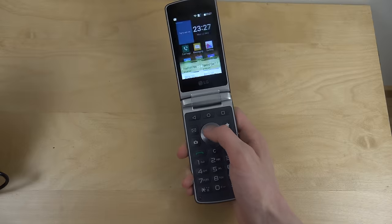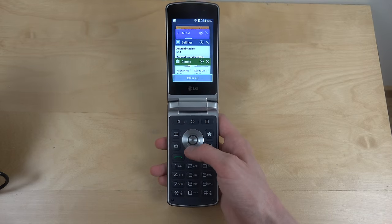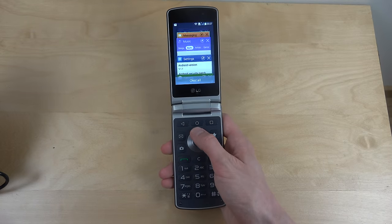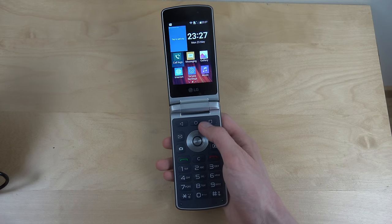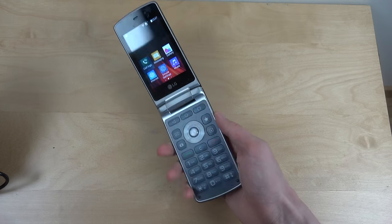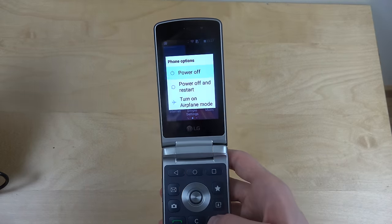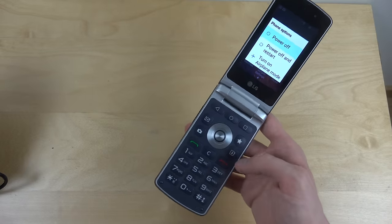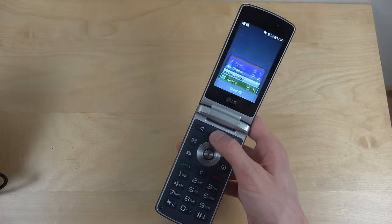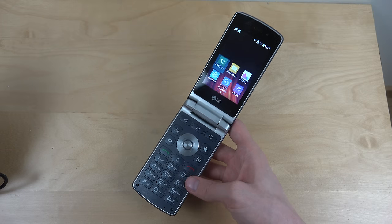Definitely let me know if there's anything specific you want to see on this phone. You can even change apps like this. Definitely let me know if there's something specific you want to see on this phone and I'll see what I can do. But quickly look here — it's the LG Wine phone. Hopefully you enjoyed. Have an awesome day. Peace.